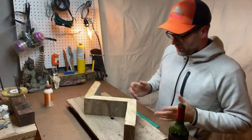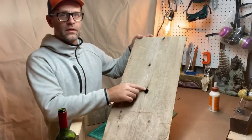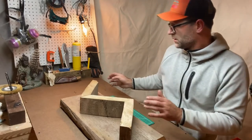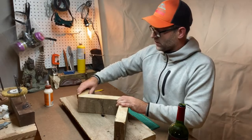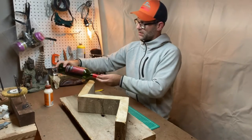Now I'm going to check which side of the wood I like best — where I like this little knot. These 45 degree cuts will make sure the bottles aren't touching each other. I'll mark out where I want things to go. Because I like that knot, I'll put it like this. The wine will be going in at 45 degree angles so it sits nicely.